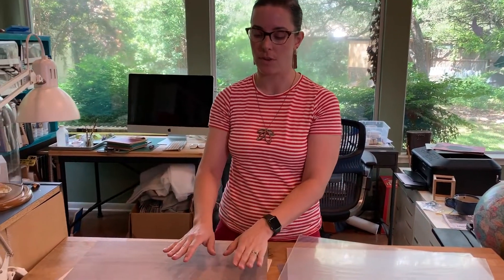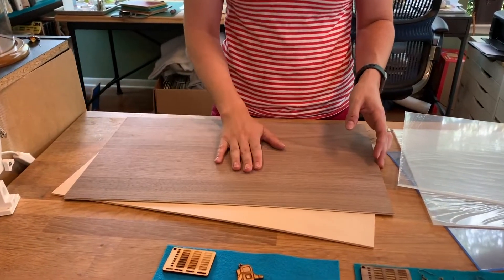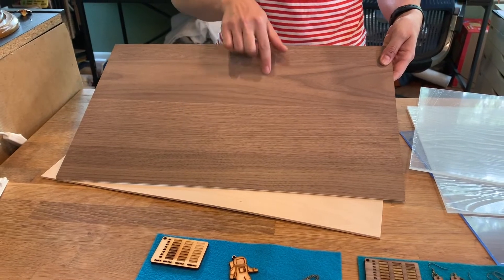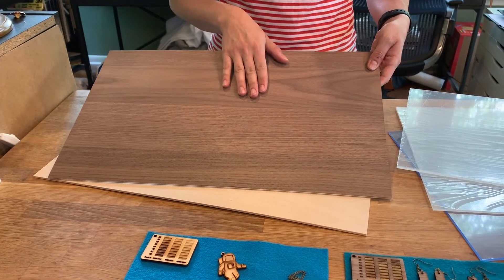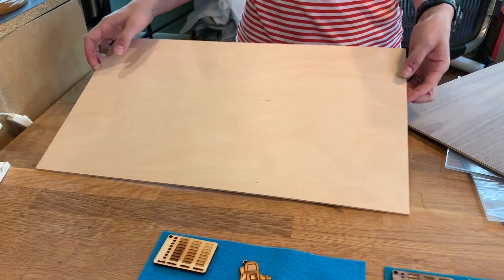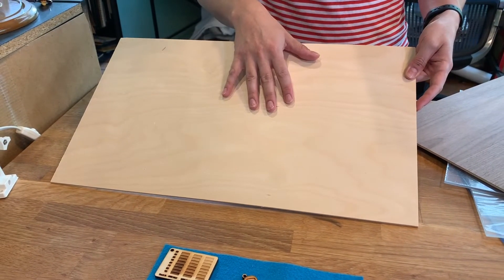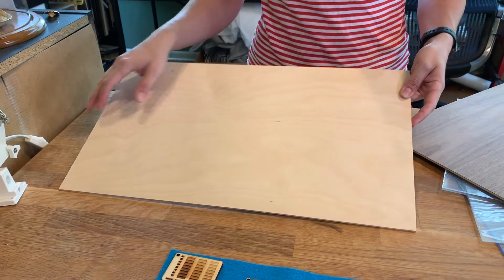First up, I'm going to talk about the two different woods that Dremel sells. They have a walnut plywood, which is a darker finish — it has a tighter grain to it and it's absolutely beautiful. I have really enjoyed working with this, and they also have a birch plywood. You can see that that has a little bit larger of a grain. It's a light wood, and this has been awesome to use day to day for almost anything that I want to cut.